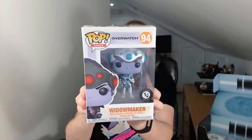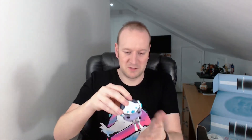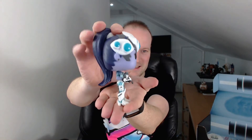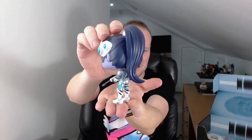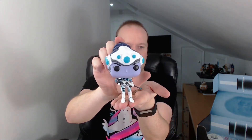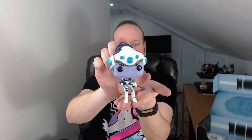This is a Loot Crate exclusive Widowmaker. I must admit I kind of suck playing Widowmaker, but it is good for a giggle. Look at that — very, very nice. I'm assuming it's the outfit that Widowmaker is wearing on this vinyl that is exclusive to Loot Crate. I think I may have to invest in other Overwatch Pop Vinyls. Very, very nice.